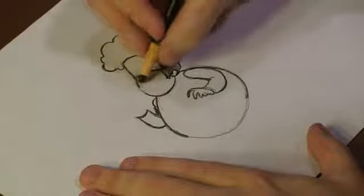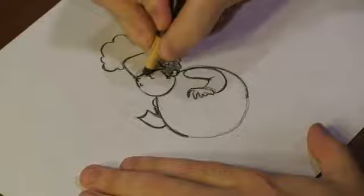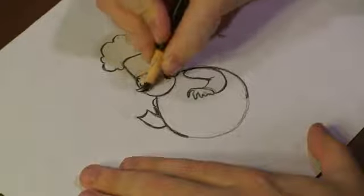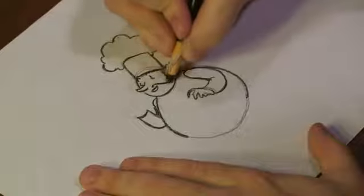We've got that. I'm going to start drawing out his face. Add some eyes. Add a nose.